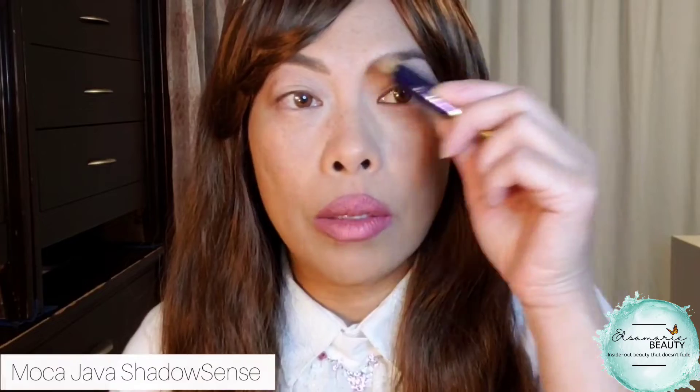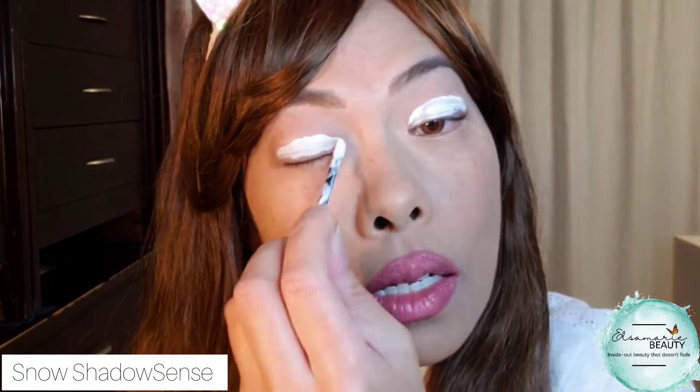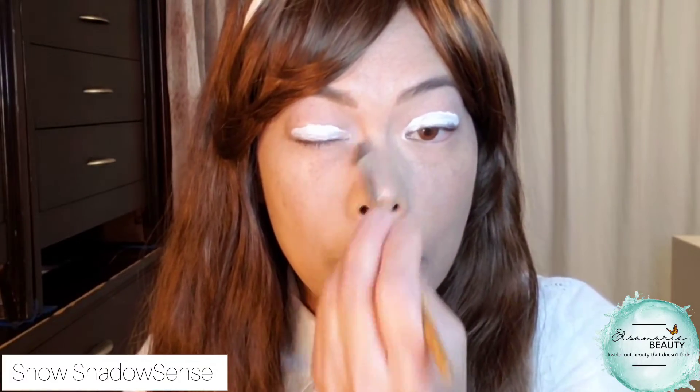I do have just a foundation base and I did my eyebrows to match my wig color today — I did Moke Jabba. I just used the wand, went over my hairs and then used a tiny little brush and moved it around. So I'm going to start with this snow color, which is white, start applying it on. I want this part bright, so it's going to look like a lot. I go on the inside here just to brighten the inner eye and I'm just going to tap it out.